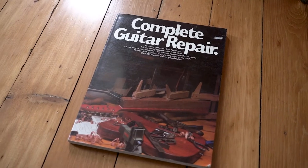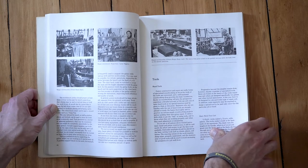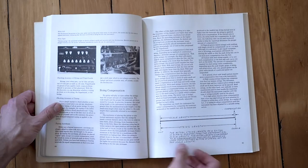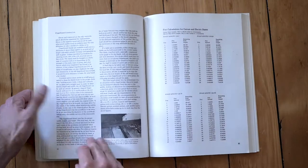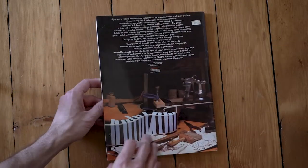Complete Guitar Repair by Hideo Kamamoto. There's a generation of luthiers referred to as the golden era of lutherie — legendary instrument makers — and this is the book that a lot of them cut their teeth on in terms of repair. It's the most Guitar Repair 101 fundamentals you'll find. Some of the information is a bit dated, but this is one of the very first books truly dedicated to guitar repair, and there's so much information here. It's a seminal book that every guitar shop needs to have.